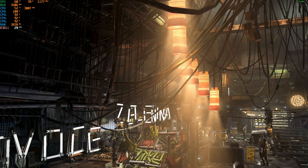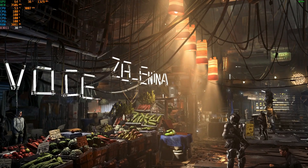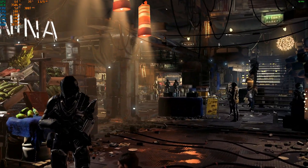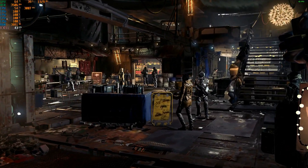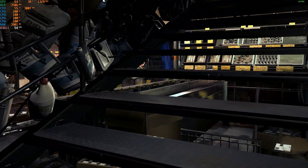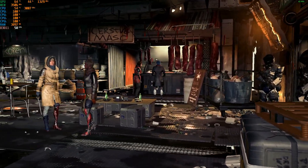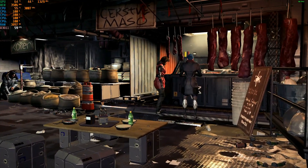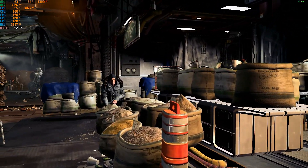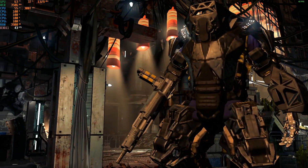Next is Deus Ex: Mankind Divided. As you can see in the top left corner, the CPU is being eaten up — all four cores running at 100%. But that still doesn't result in great FPS. It goes up to about 60fps momentarily, but 40fps or anything below 50fps is not smooth enough. All these tests were done with an MSI GTX 980 Ti to reduce GPU bottlenecking, but 59, 56, 52, 50fps — not smooth enough. Deus Ex: Mankind Divided is not really playable.